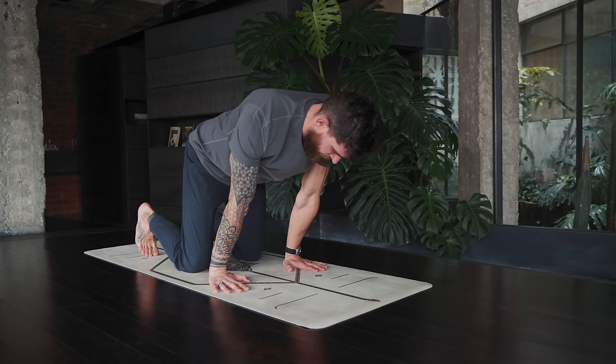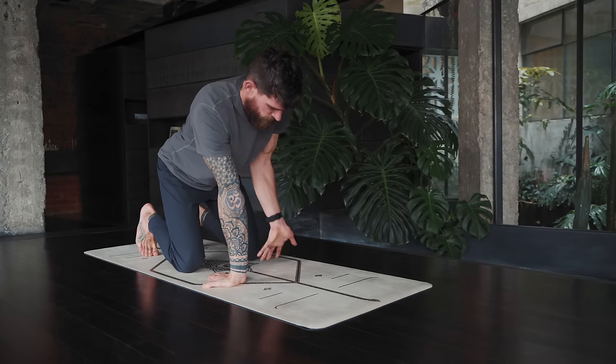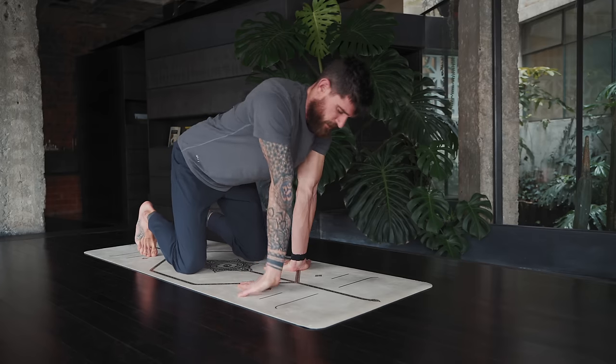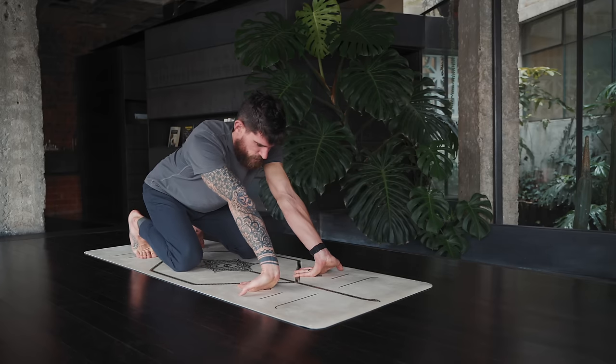Stay with the breath, nice and slow through the nose. Then lean back — the fingertips are pointing towards the knees, with the arms straight. If you don't feel much and want to go deeper, come out of it, slide the hands more forward, then lean back so the palms lift up. You feel this in the fingers, the palms, and the forearms. With this variation, we're targeting more the forearms than the wrists.